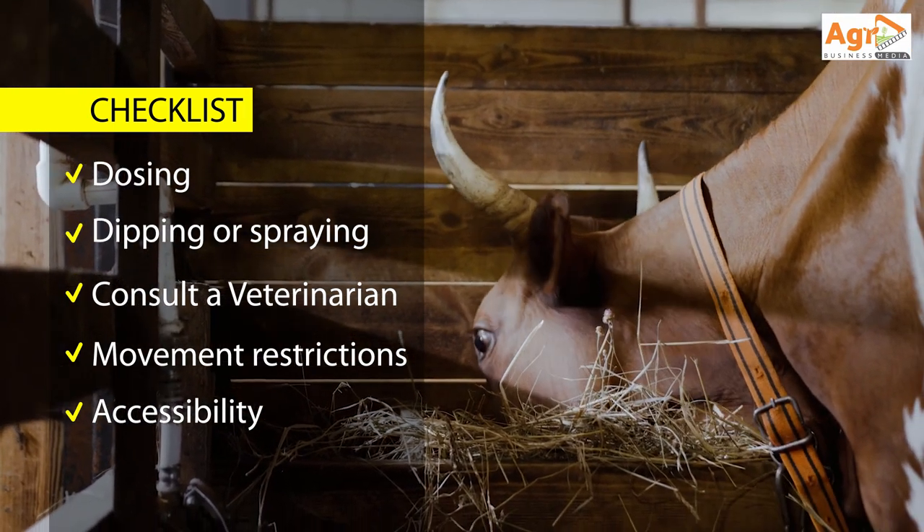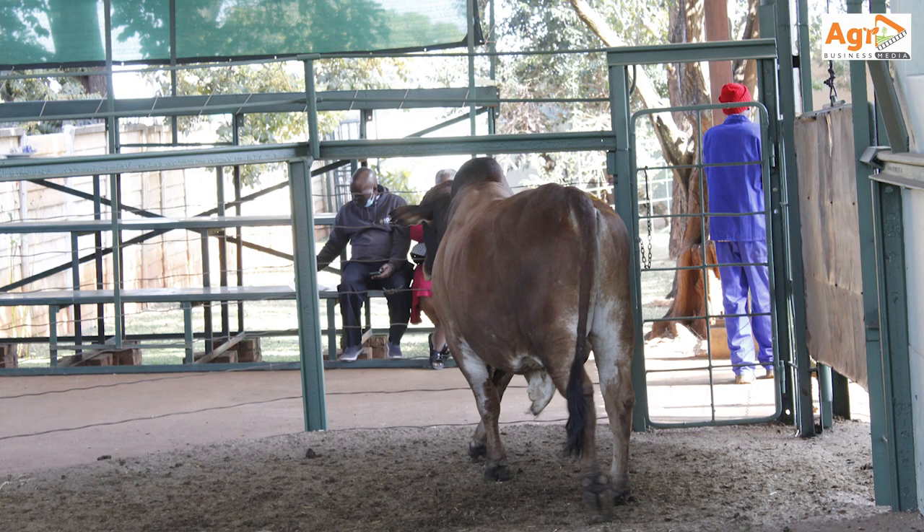Lastly, ensure your location is accessible and has a reliable water supply.